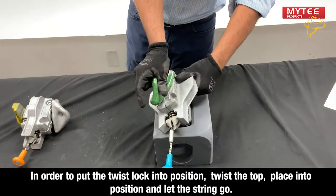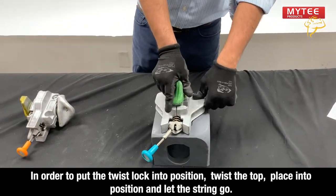In order to put the twist lock into position, twist the top, place it into position, and let it go.